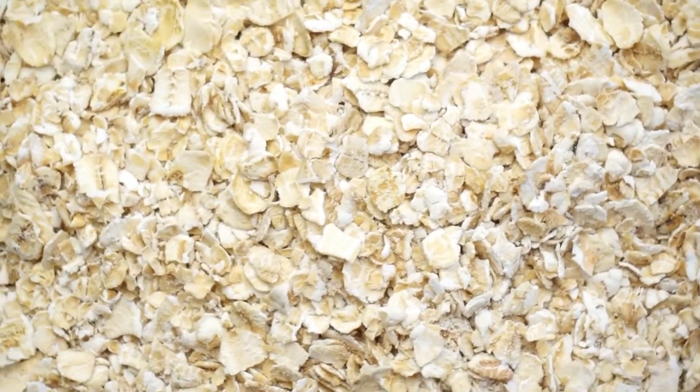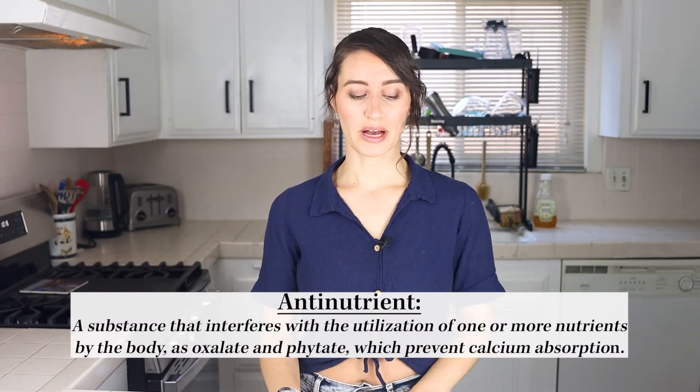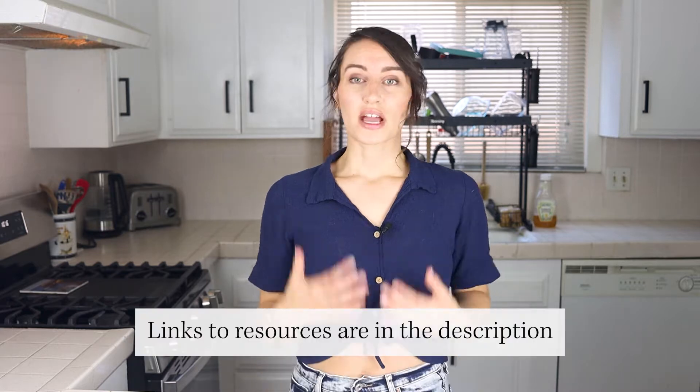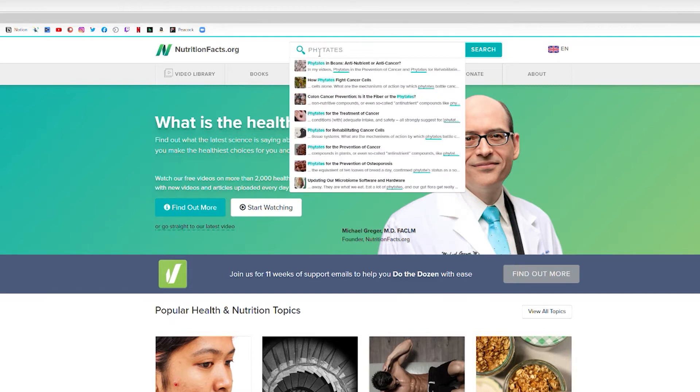So I'm going to start with oats because I think it's a simpler conversation. Specifically raw oats — there are some concerns about what people call anti-nutrients. They get called anti-nutrients because there are concerns about phytates reducing your ability to absorb certain vitamins and minerals. I stand by what the science says, and there is evidence that phytates actually reduce the risk of osteoporosis and cancer.